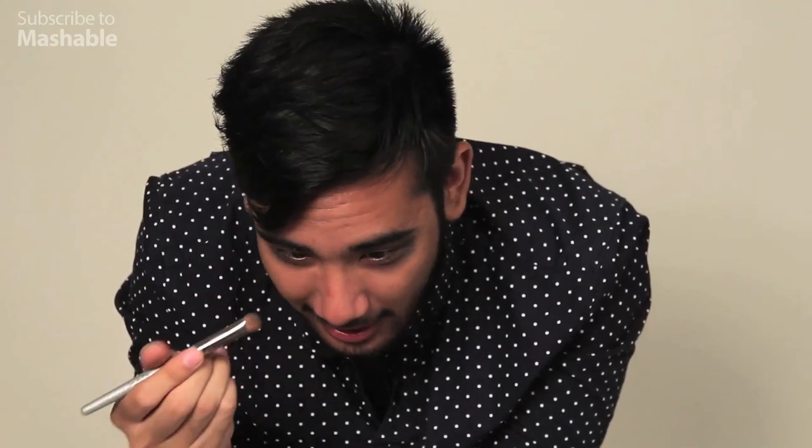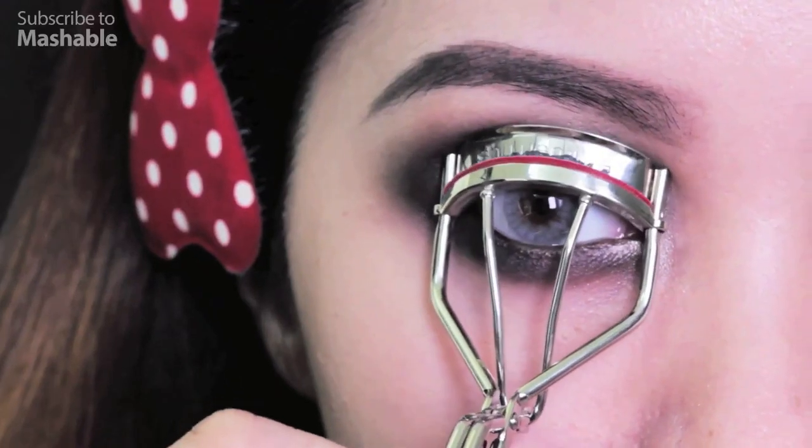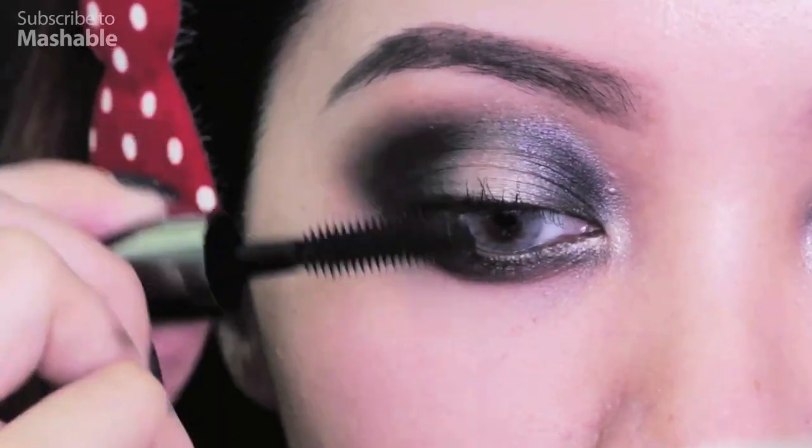They do it all the time on Top Model, and Tyra says that it's the universal thing for girls to know. It's a little raccoon-y, but I feel like they pull it off while I just look like a raccoon. Alright, you guys know the next step — curl your lashes and apply mascara.